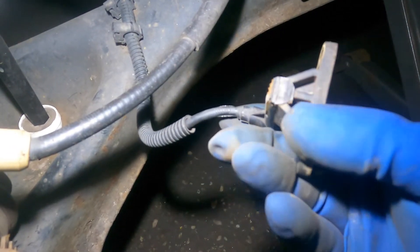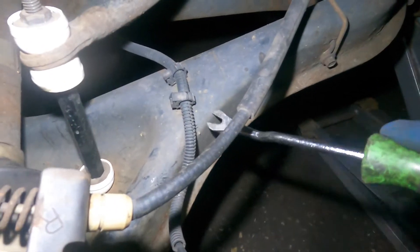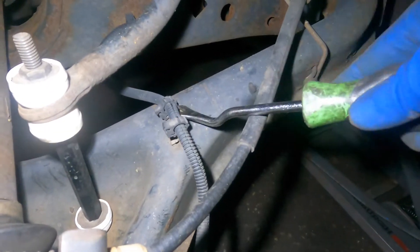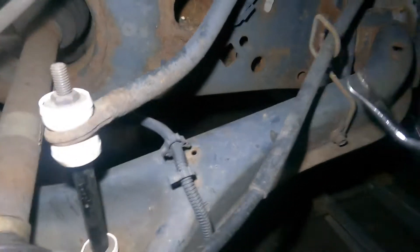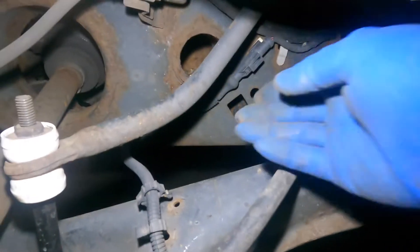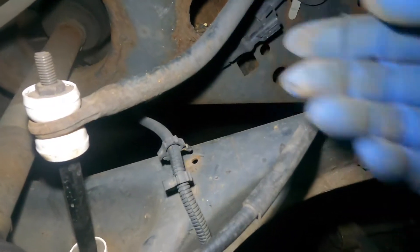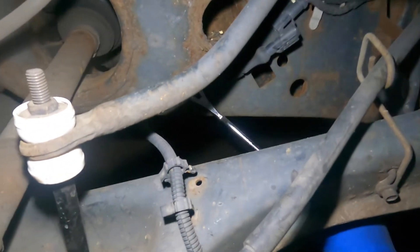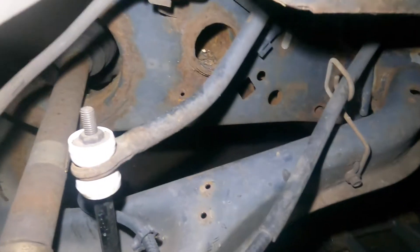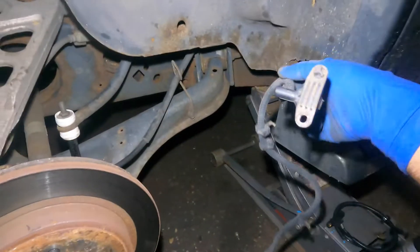We're gonna remove this right here, and your ABS connector connects right down there. There's just a tab that you're gonna squeeze and this tab will come off. I'm using a fork made by Snap-on. That's it — your ABS sensor is out. That's how simple that is.